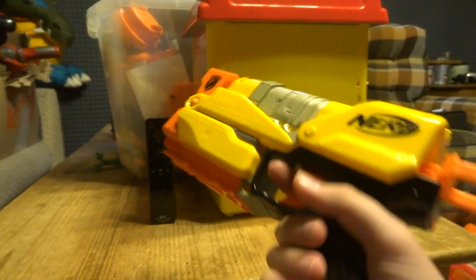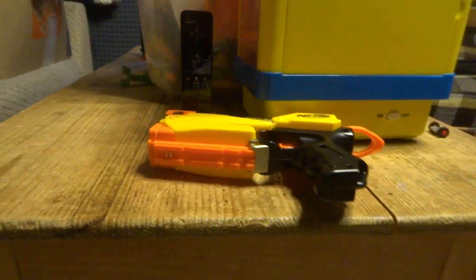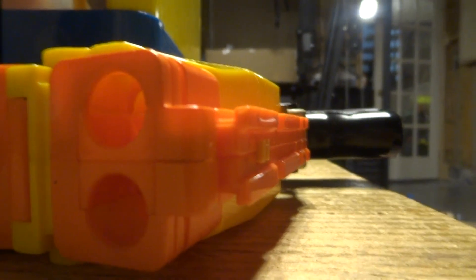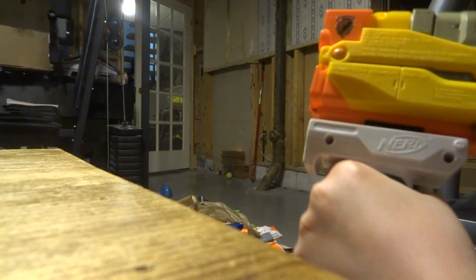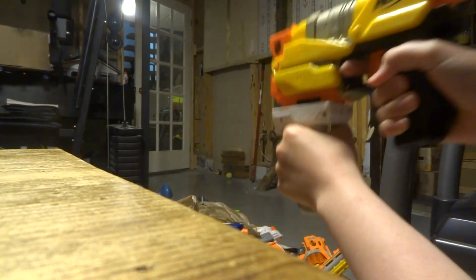It has one tactical rail. I have three different types of attachments that you could fit onto it. First is this grip — you can fit grips onto it. Let me mount the camera and show you — it goes on like this.